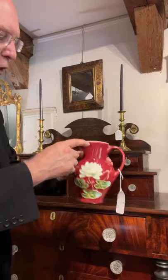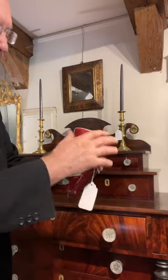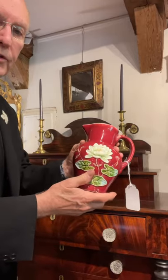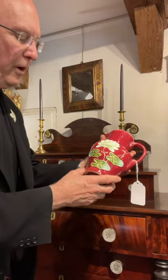It was probably all white to begin with, and then they would cover it with the red slip and these colors, and then fire it again. So that's an integral part of it.